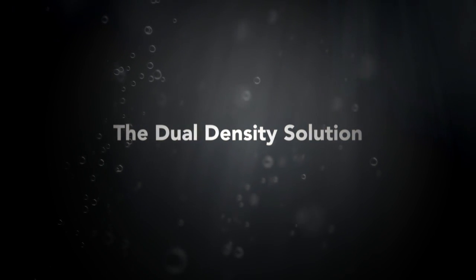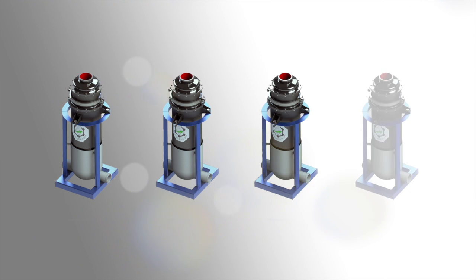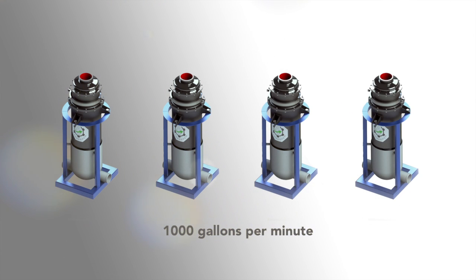On the dual gradient or dual density drilling, basically what the operators need to do is reduce the mud weight. The problem is capacity — it would require a huge bank of centrifuges. Each one of our Bar Keepers has a total process capacity of 250 gallons per minute. So if you take four Bar Keepers in parallel, you're talking about processing a thousand gallons per minute. To do that with a centrifuge is extremely difficult and requires a lot of units.